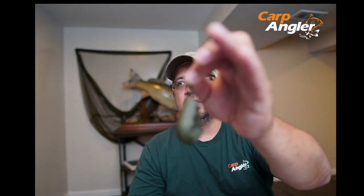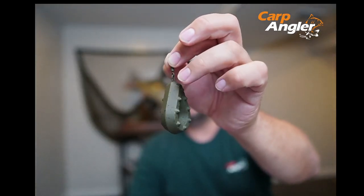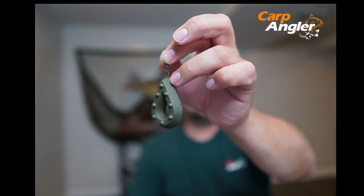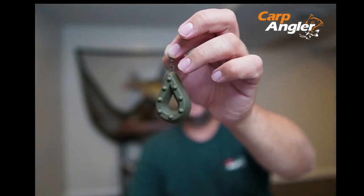A stiff or poorly designed swivel would not rotate as necessary to avoid contributing to line twists, which are part of our almost daily struggles, especially when fishing with mono line — maybe less so with braid. We solved that as well by giving it the absolute highest quality swivel, and we made sure it really works well through extensive testing.